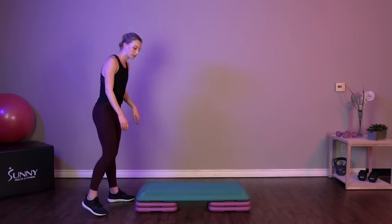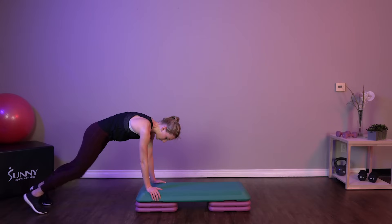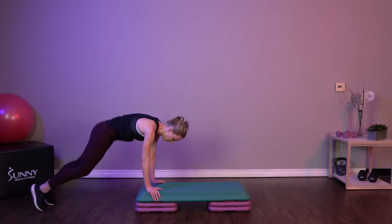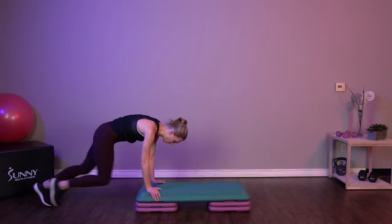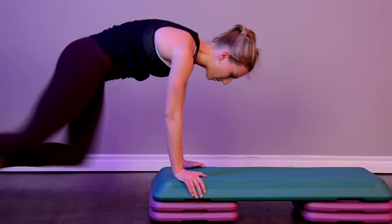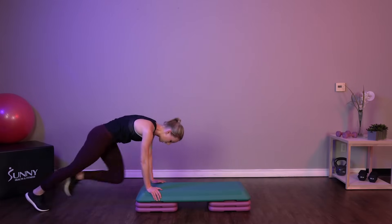Back to those mountain climbers. This time we've got four sprint mountain climbers and a tuck. Four mountain climbers and a tuck. Once you've got the rhythm down, feel free to pick up that pace. Come on, let's go.